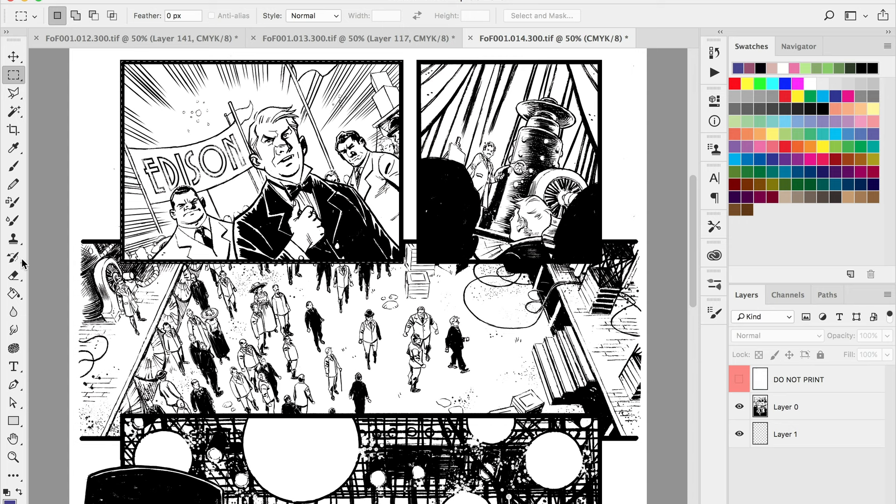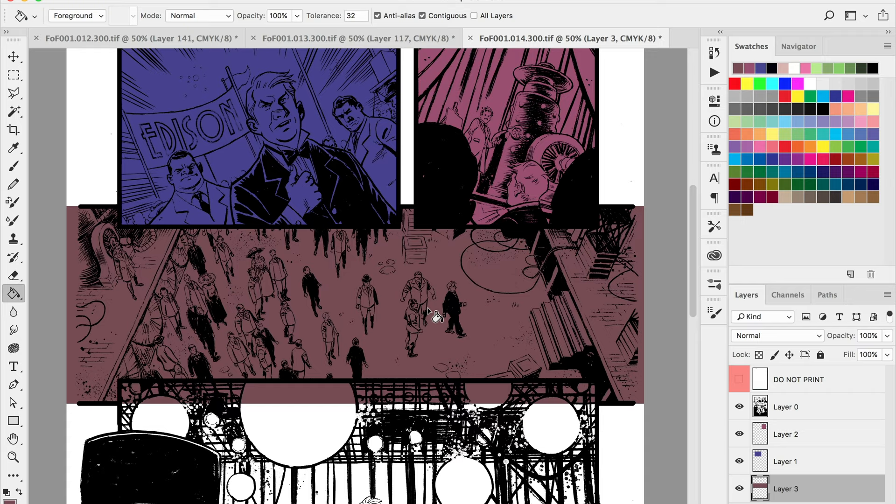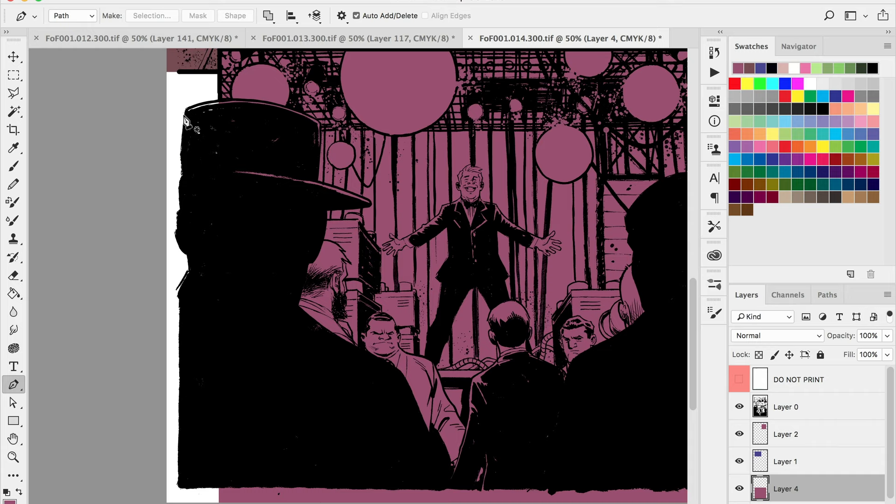Welcome to a Dave Swartz art comic book coloring video. Today we're going to be coloring a page from Feast or Famine, a story published by Alternate Comics. This page is from the very first issue — a scene where Edison is displaying his superior light technology right across from our hero Tesca at this World Fair.